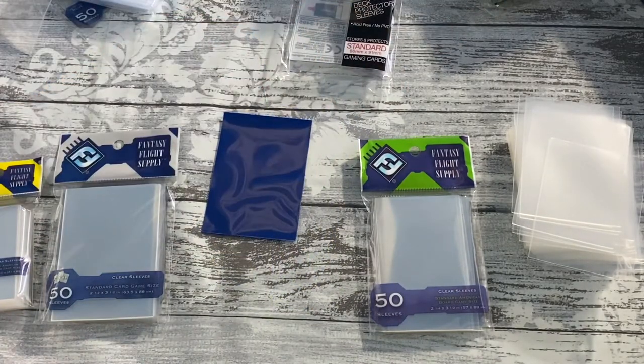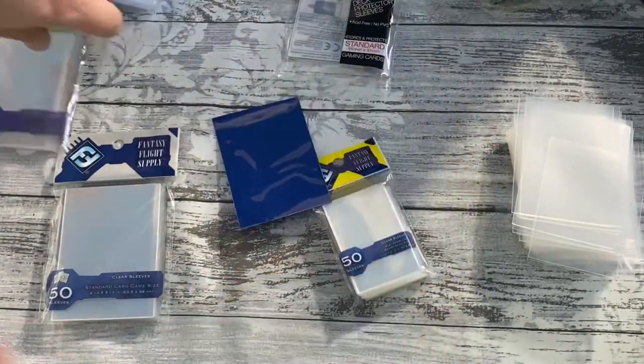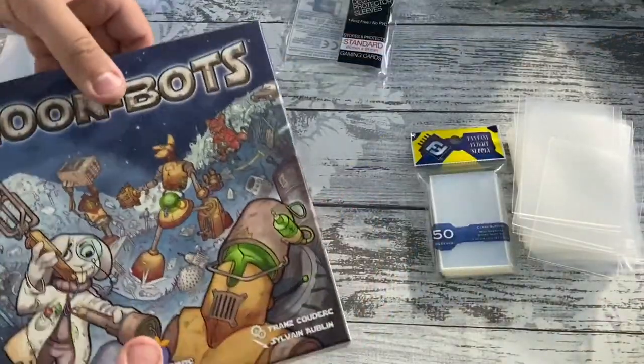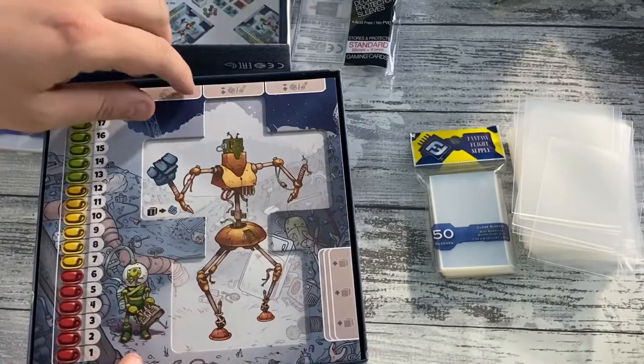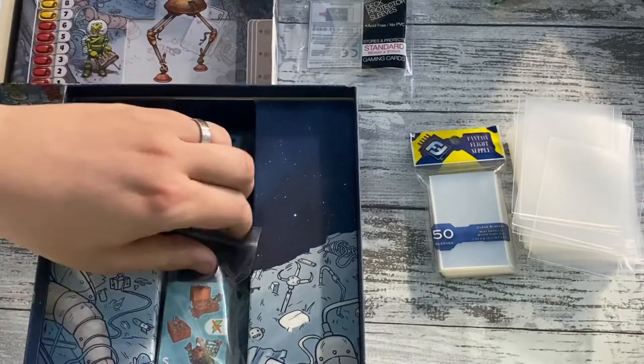We also have small sleeves — let me show you those as well. For games with smaller cards, I've got Moon Bots over here. Literally most cards, even square cards, have some sort of sleeve available for them these days.